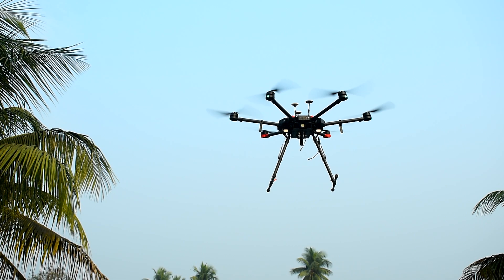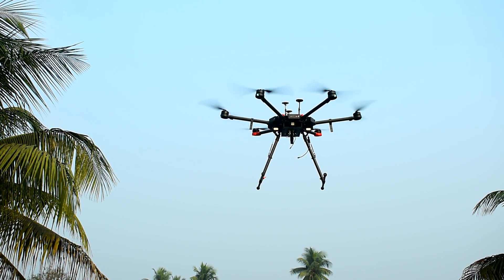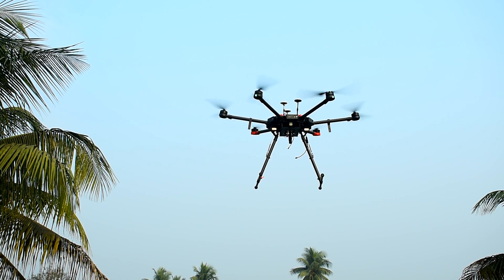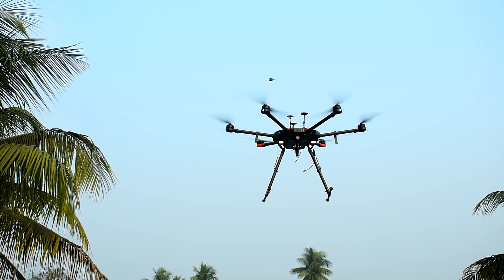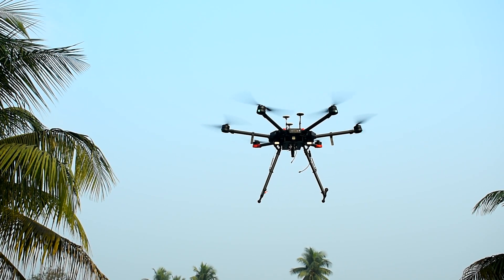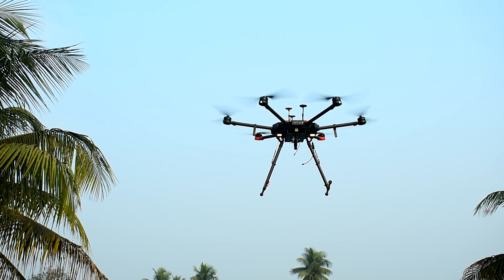Many customers who have the Matrix 600 Pro are facing lots of issues maintaining the drone — modifications and repairs are difficult because spare parts are no longer available. I think this is the best solution. We have so many services for the Matrix 600 Pro, and even the battery is not available in the market.